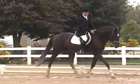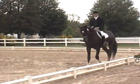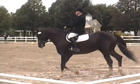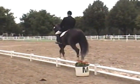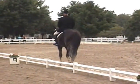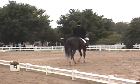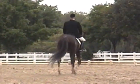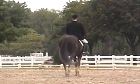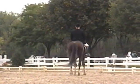M, medium walk. R to B, free walk. B, medium walk. A, working trot. A, working canter, left lead.